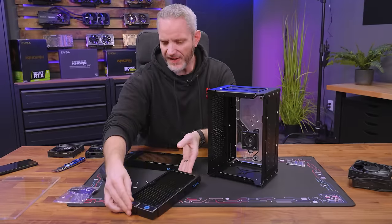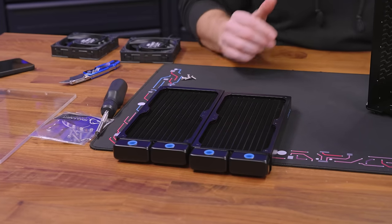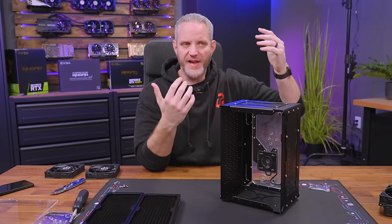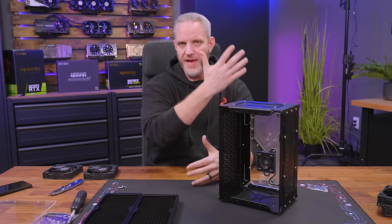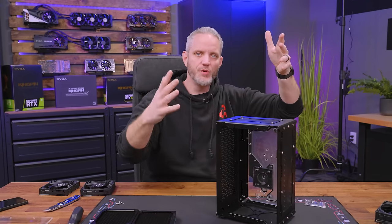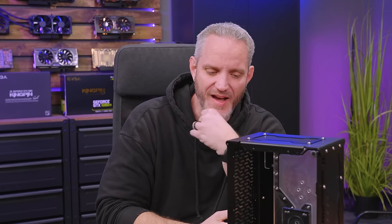I started thinking this would be a perfect example for a future video about one rad heating up another rad. This is the example of having a top radiator and a front radiator. A lot of people have complained that if you pull in intake through the front, you warm up that air as it picks up heat from the water, and then if you have a top exhaust rad, that hotter air goes through the exhaust rad out the top — making it hotter than it needs to be because you're using warm air.